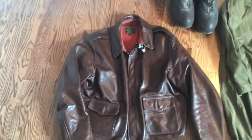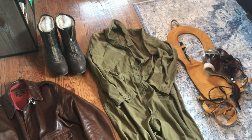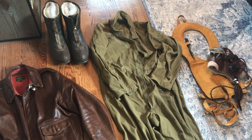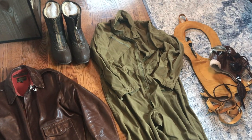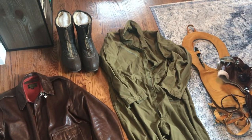I'm going to make more videos in the future comparing original items to reproduction items, and I've got some more videos planned about some Air Corps dress uniforms I have and things like that. Hope you guys enjoyed it — take care and I'll catch you next time.